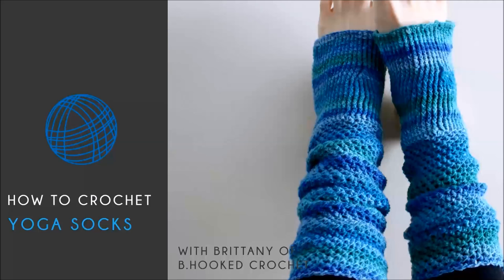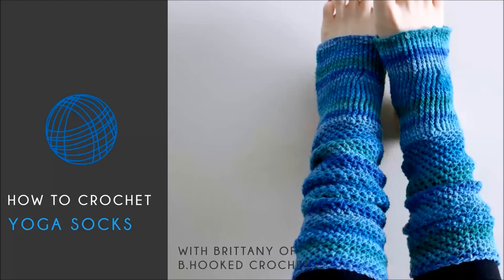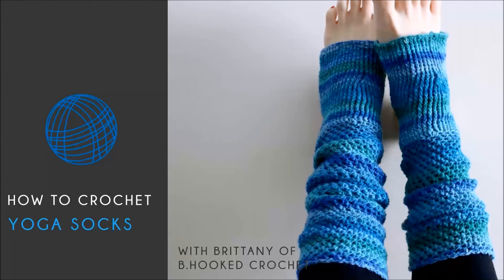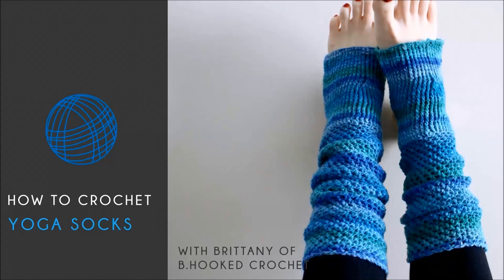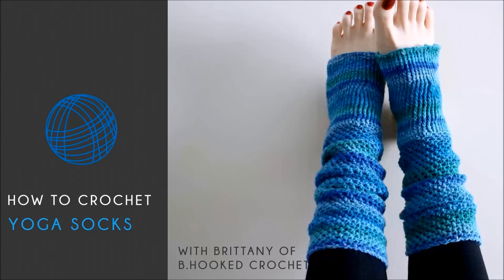Hello and welcome back to BeHookedCrochet.com. I'm your host, Brittany, and in this episode I'm going to teach you how to crochet a pair of yoga socks. We're going to be using Mary Maxim Tropical Breeze sock yarn, and I'm going to be using the colorway called Puddle Jumper. You can pick whichever colorway you prefer.